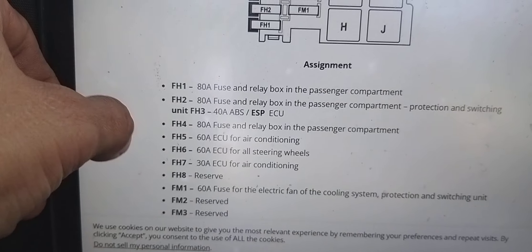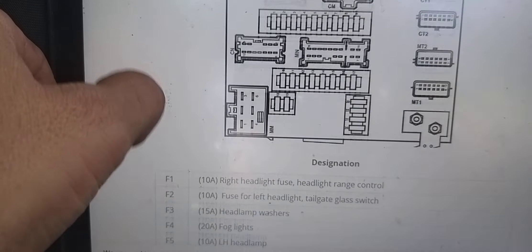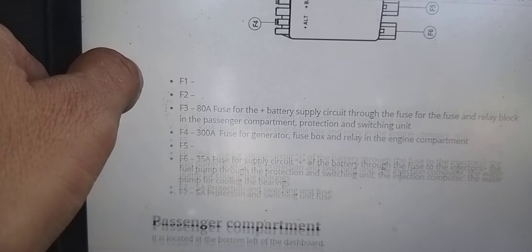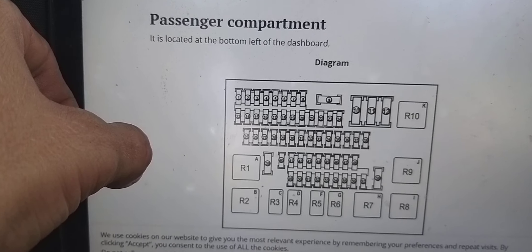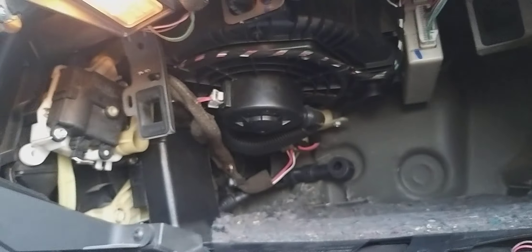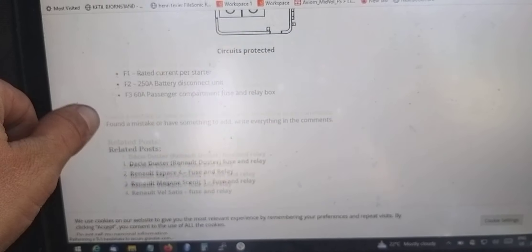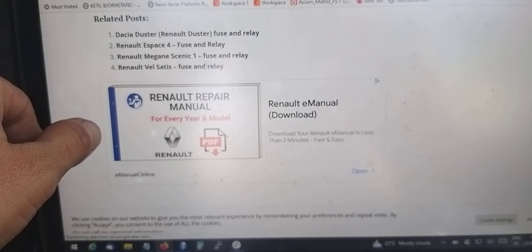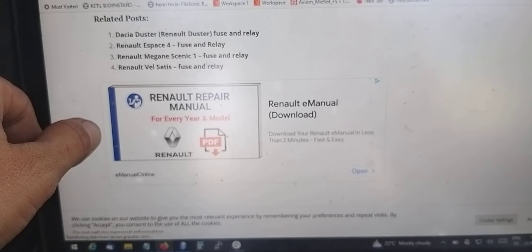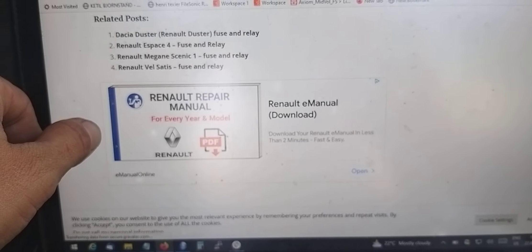You can see here there's an indicator showing you all the locations where you have different panels in the car. This is the fuse box, the junction box, which is in front of the steering wheel under the bonnet. You will find all these locations and it can help you troubleshoot. This is the passenger compartment one that I cannot see even if I look very well — there's nothing there. I hope this info helps you troubleshoot electrical issues. That's pretty much it, thanks for watching, bye.